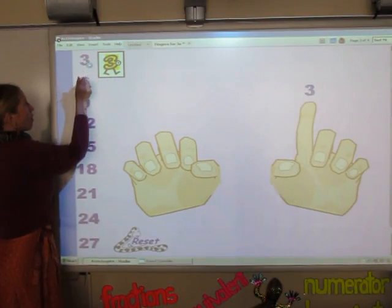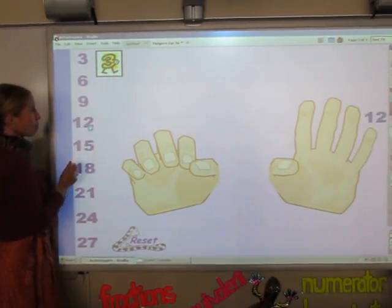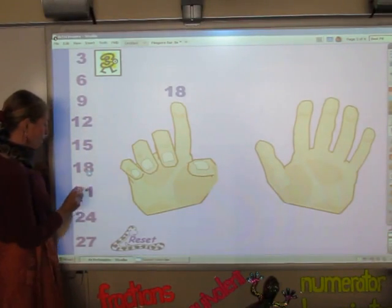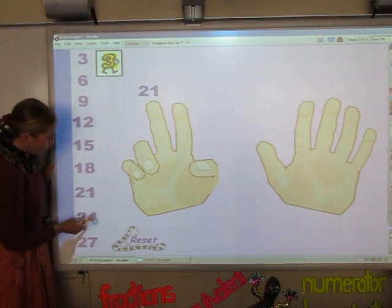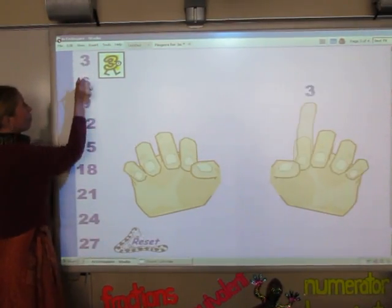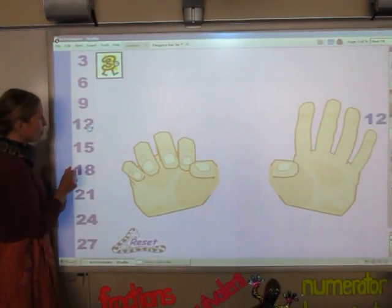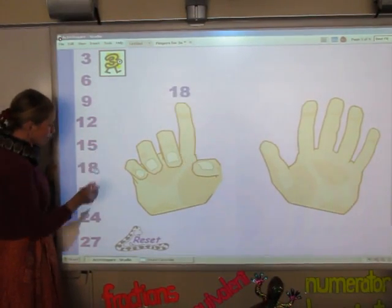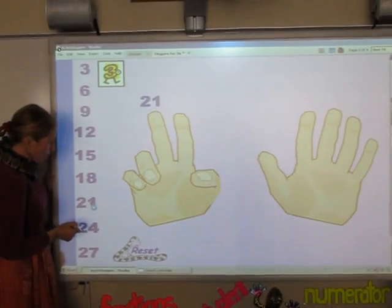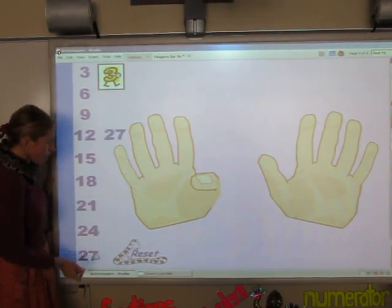Three, six, nine, twelve, fifteen, eighteen, twenty-one, twenty-four, twenty-seven. Three, six, nine, twelve, fifteen, eighteen, twenty-one, twenty-four, twenty-seven.